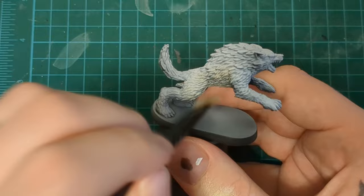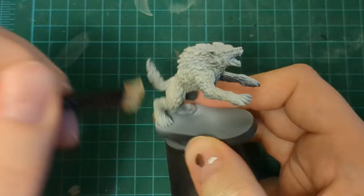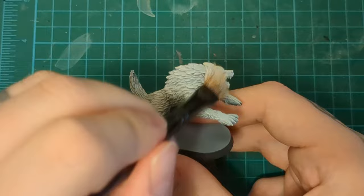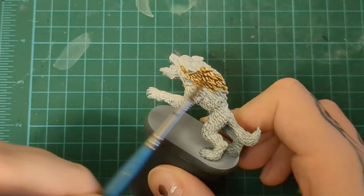We're going right in with the next one — the same thing, different colors, same techniques. Here we're starting off with Tyrant Skull to warm up that base coat. We are brightening up those shadows underneath — the Zenithal — because those wolves have a bright coat underneath. We still want it shadowed, we still want a dark transition, but we don't want it completely black. Then we put that white on, and right in with our colors.